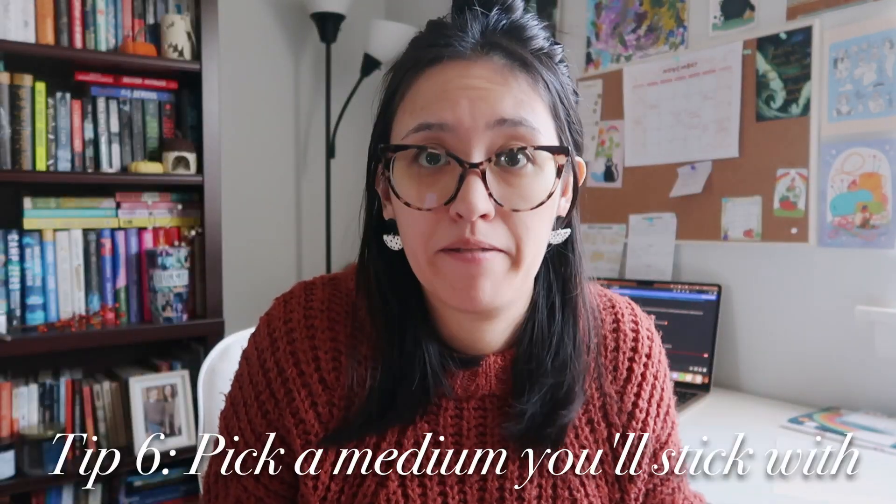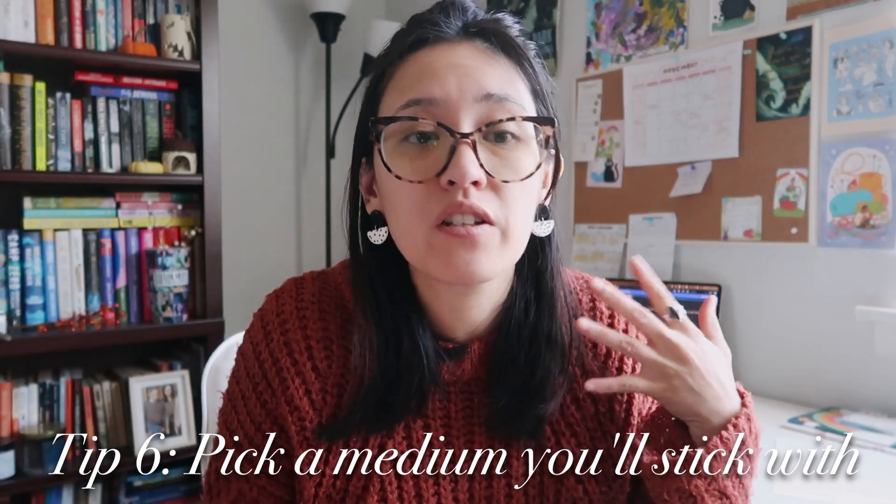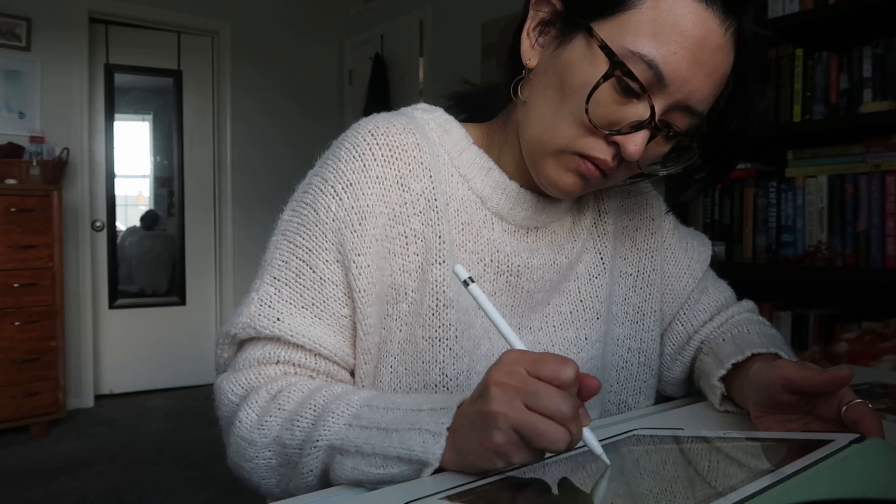Tip six is to pick a medium that you can stick with that aligns with your capacity. For me, my medium of choice was digital drawing — something I want to pursue and improve on. If you're a beginner artist, do something easy and comfortable for you, maybe just drawing in a sketchbook and taking a picture to post on Instagram. If you're a more seasoned artist, maybe you want to try a new medium like painting or even baking 31 days of treats. Know your level, don't complicate things, keep it simple so you can keep up with it.